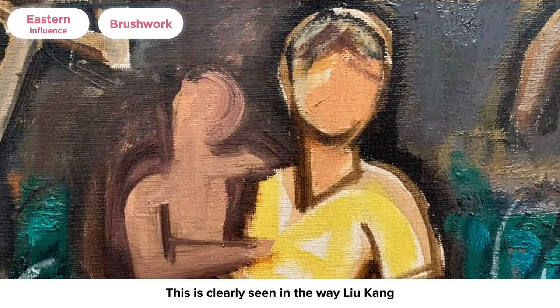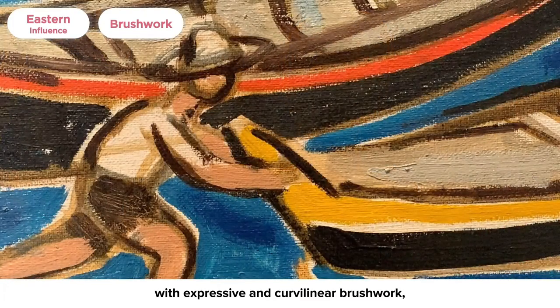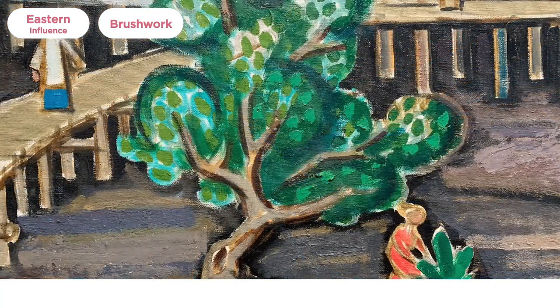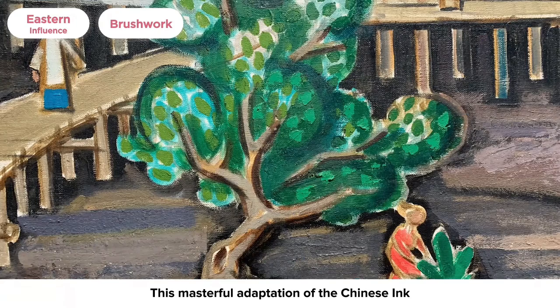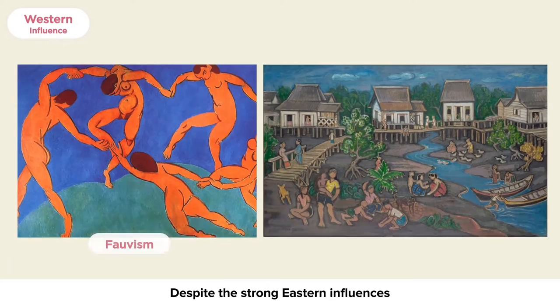This is clearly seen in the way Liu Kang painted his human figures and trees. Each figure is outlined with expressive and curvilinear brushwork, capturing the essence of the villager's energy and vitality without painting them in detail. This masterful adaptation of the Chinese ink brush technique with the Western oil paint reflects Liu Kang's desire to merge Eastern and Western styles to depict Southeast Asian subject matter.